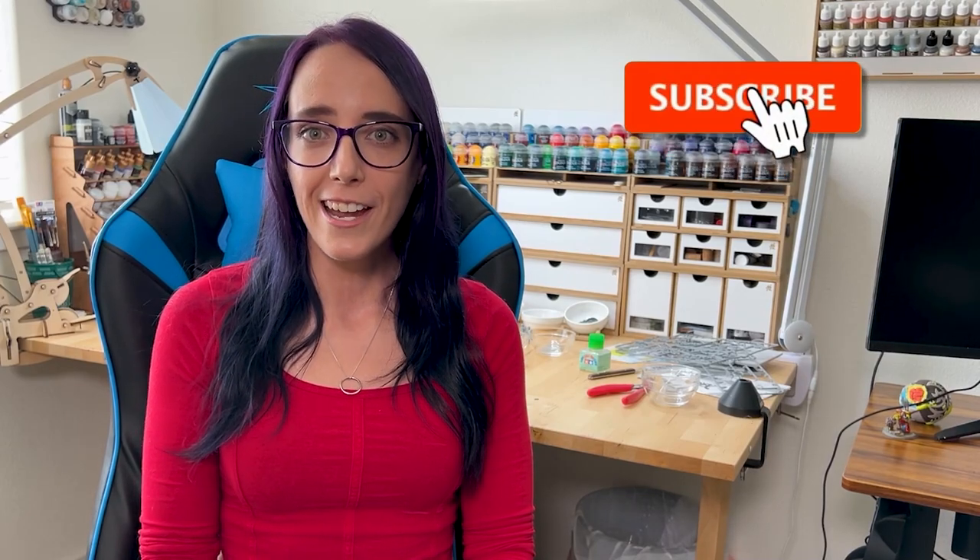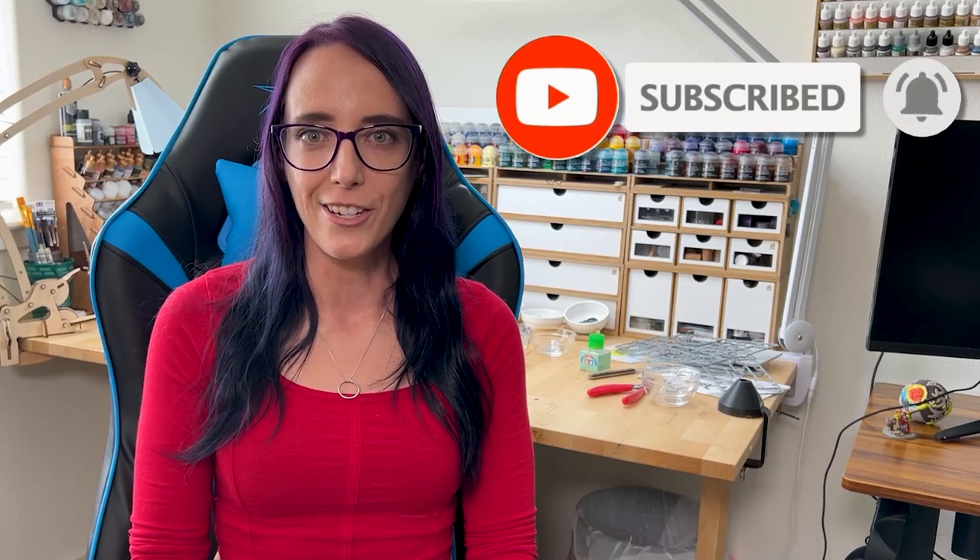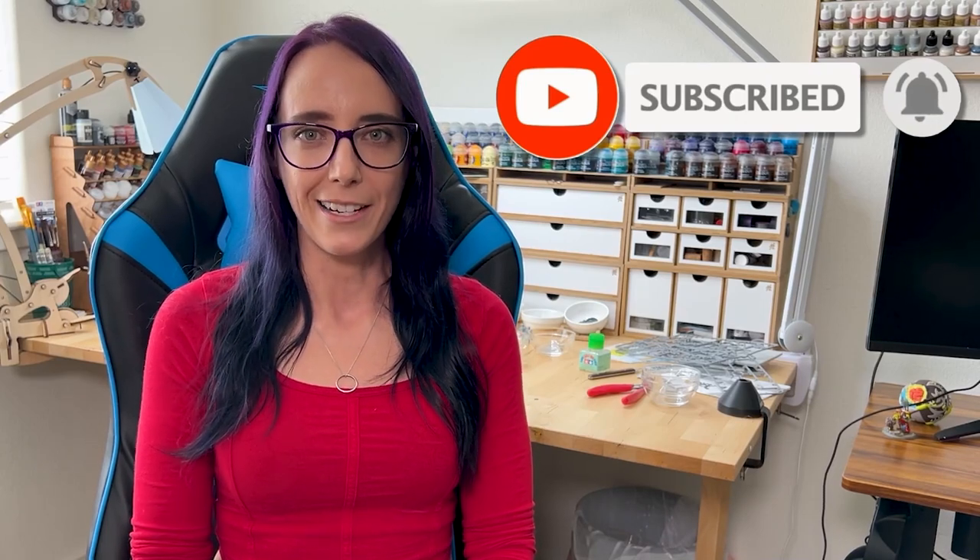I just wanted to jump in and let you know that I've recently started live streaming. So if you never want to miss those, or if you've been enjoying the content today, make sure to subscribe to the channel and hit the bell icon for notifications. Now let's jump back to the video.